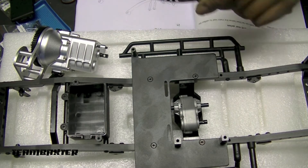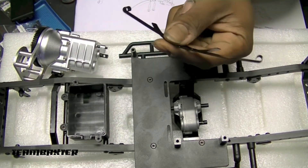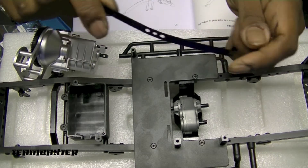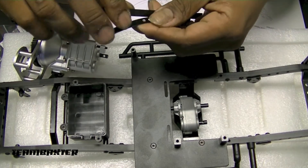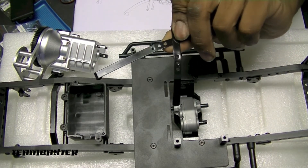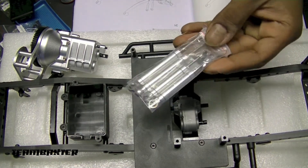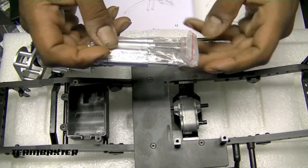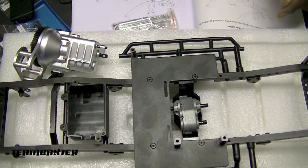I'm installing the leaf springs right now. I'm going to use two leafs - one medium and the large one. I'm going to use the medium to support the large one so it doesn't bend up in the first couple runs. That's similar to the setup I have on the saw back, so hopefully it'll work well here. After that I installed the shock dampers, which are pre-built. The build is moving along pretty quickly - the chassis is coming together in no time, really easy build.